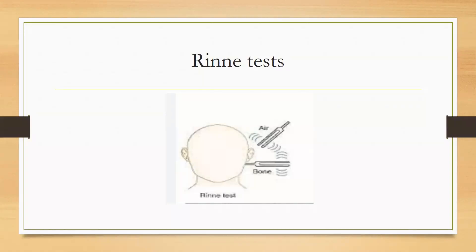To explain again: the Rinne test is positive when the patient hears the tuning fork loudest when it is displaced one centimeter from the external auditory meatus, meaning air conduction is greater than bone conduction. If bone conduction gives more sound than air conduction, then the test is negative.